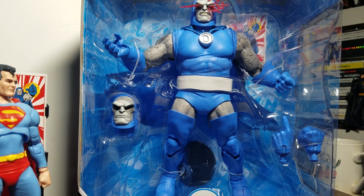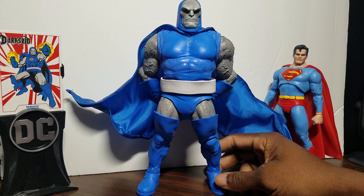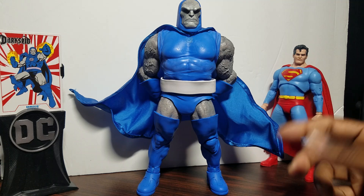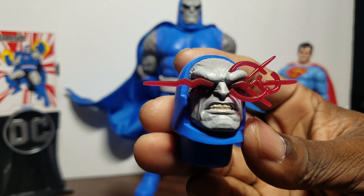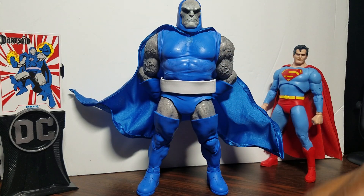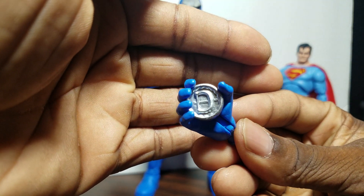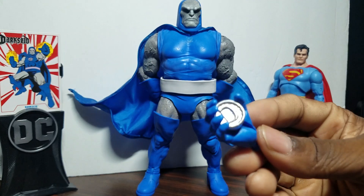Here's Darkseid out of the package. Right away I had to take the emblem off — it comes with one visible in the packaging, but I did some customization. The extra head has a really menacing look. He has a pointing hand and an open splayed hand. What I did with the emblem is just put it in his hand. You can leave it on or remove it — for me I wanted that classic look so I removed it.